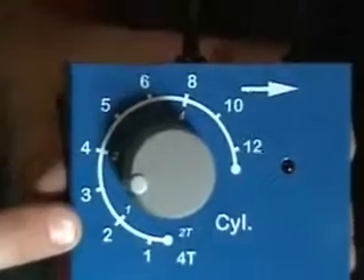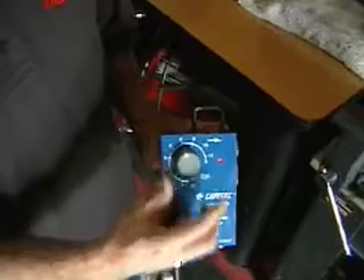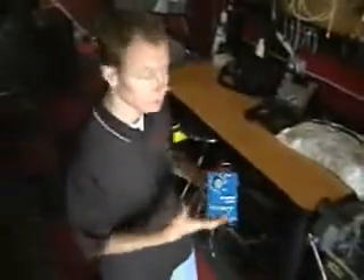Once we get that connected, there's a knob on here that goes one through twelve — this is the number of cylinders that the truck has, or car, whatever you're using. This truck is a six cylinder, so we're going to go ahead and turn the knob to number six. Now this will know every time it fires how to make it correct.